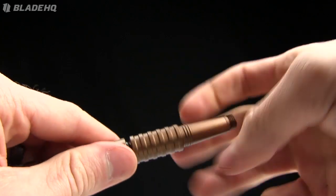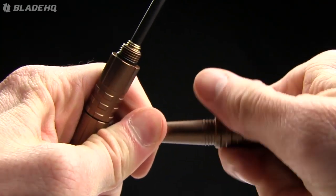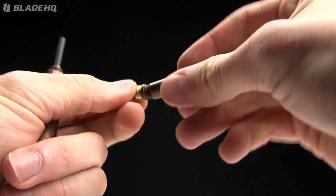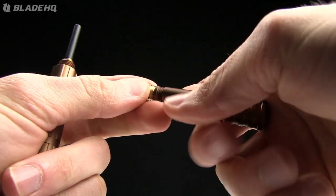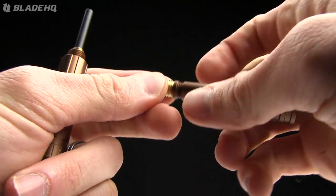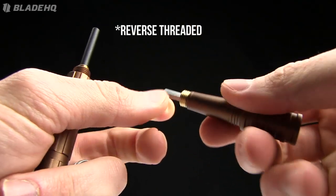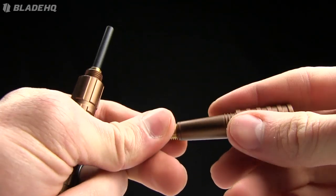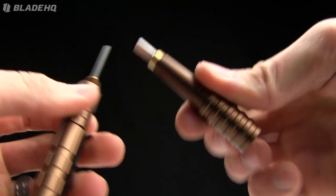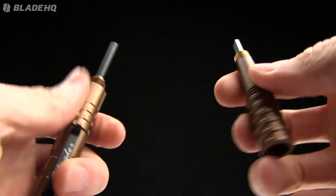Cool thing about this one — check this out. There's a fire starter, and right here in the tip you've got your fire rod and your striker. The striker is cross-threaded and I can't for the life of me wrap my brain around that. Every time I try to thread it, it drives me crazy. Anyway, that hooks into that end — you've got a fire starter, which is pretty darn cool in a tactical pen.